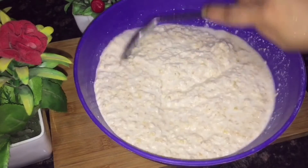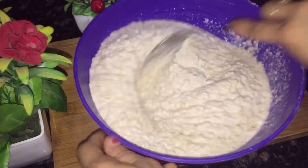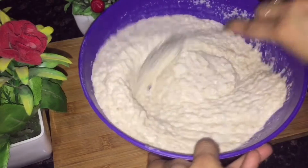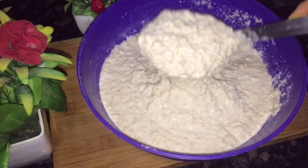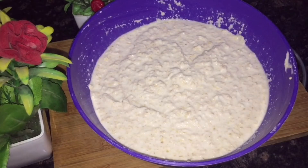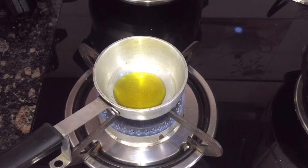If you have time, keep the batter to rest for 1 hour — it will become soft. You can also leave it overnight; it will be very soft and good. I will keep it for 10-15 minutes minimum, but you can keep it for up to half an hour.